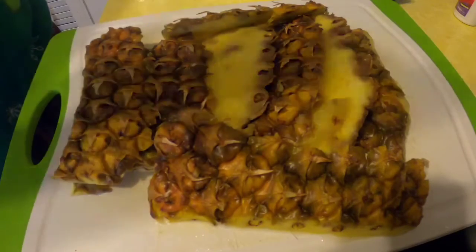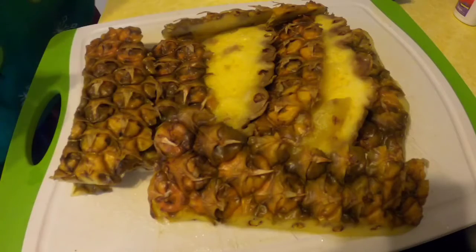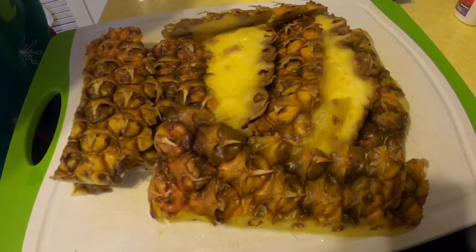Let's get this drink started. First, what I'm gonna do is boil this pineapple skin for approximately two hours, then set it aside and let it cool.